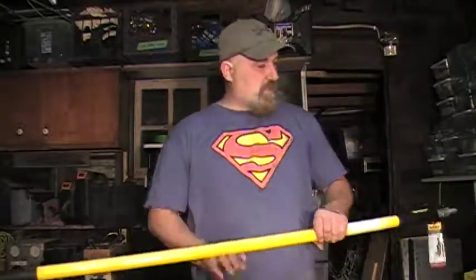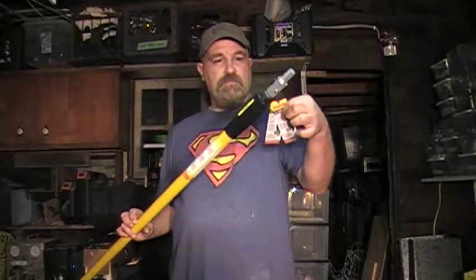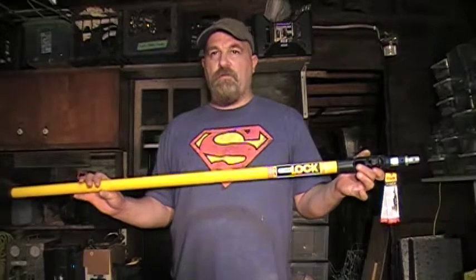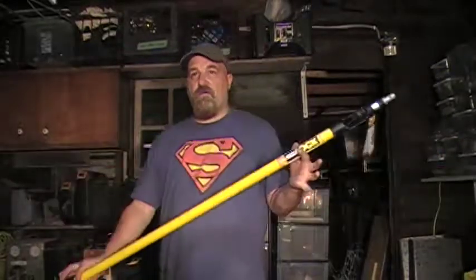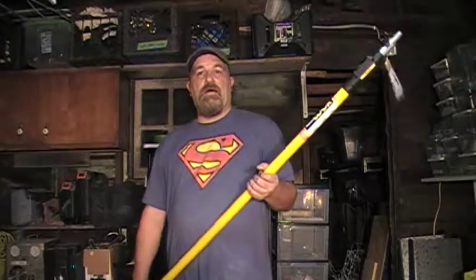Hey everybody, this is Josh. Today I am talking about this — I just picked this up, I still have the tag on it. This is a Purdy Power Lock. I showed the two-to-four foot version in one of my other videos; this is the four-to-eight, so you can go anywhere from four feet, which is where it is right now, all the way up to eight feet.